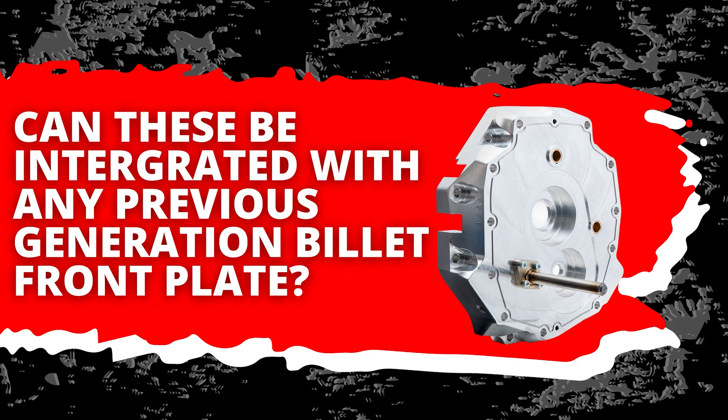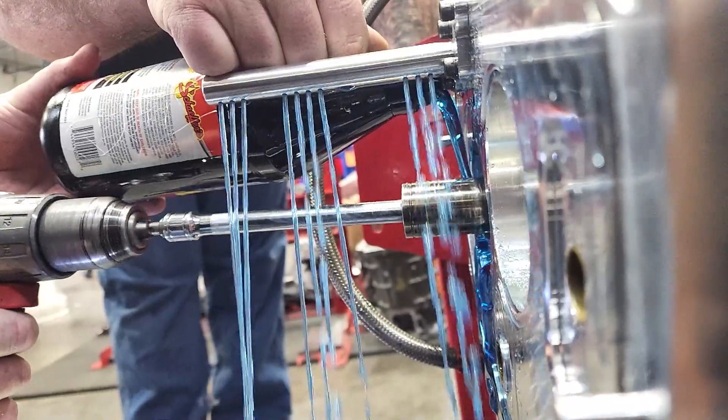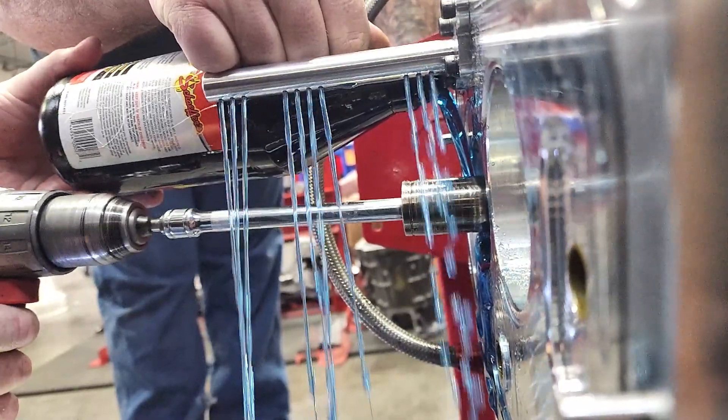This cannot be integrated with any previous generation of billet front plates — it's a complete redesign of the original style. We've shot some video using a little handheld drill. It still flows really well at low RPM. We put 1,700 RPM into the pump, which is about 1,900 engine RPM — that's 1,700 RPM on the countershaft, which is what drives the pump. At around 1,900 engine RPM in most applications, depending on the gear set, we saw really good flow — enough to coat the gears just fine.